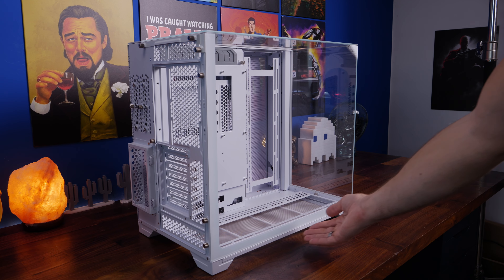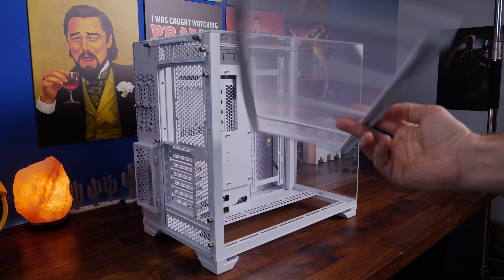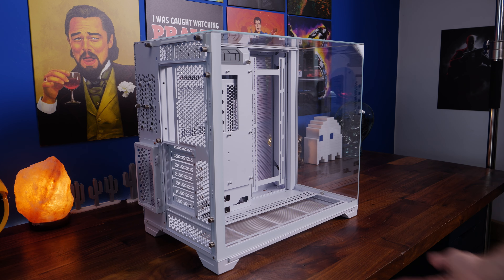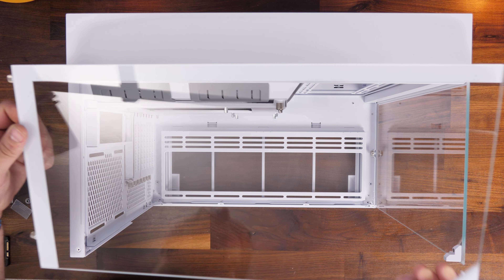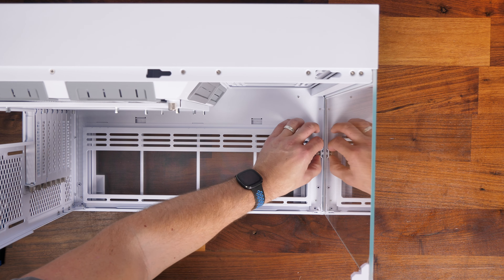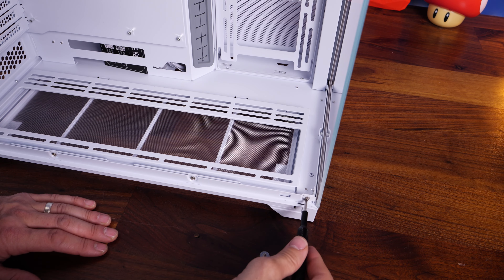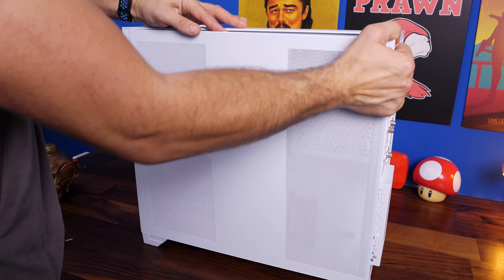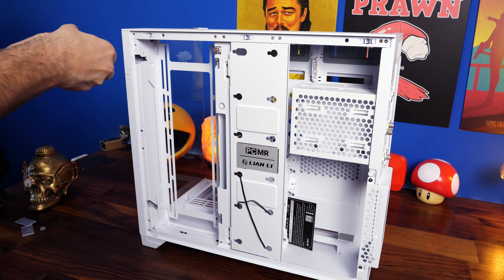The case has a nice large removable dust tray at the bottom. My accessories case came open in transit and spilled things inside — hopefully you won't have the same problem. The top panel also has a couple of thumb screws and then it just slides out. You can also take off the front glass panel — the instruction manual says you don't need to, but I'll show you how as it can make the build process easier.